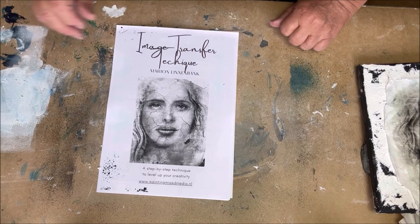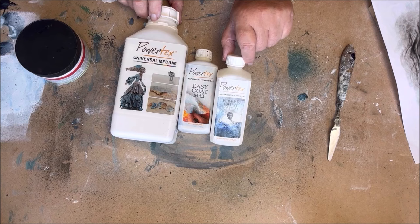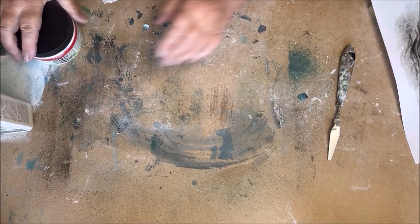We start with materials that you can use for an image transfer technique: Powertex transparent, easy coat matte decoupage glue, or Power Print, which is an image transfer glue, or a heavy body gel medium. I am going to show you the difference.